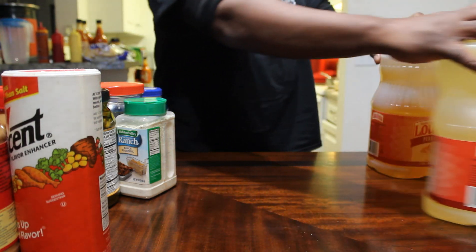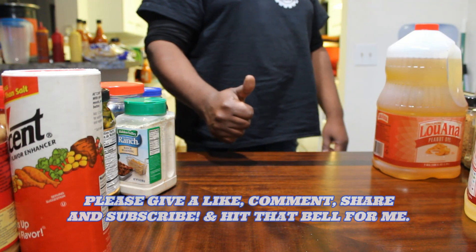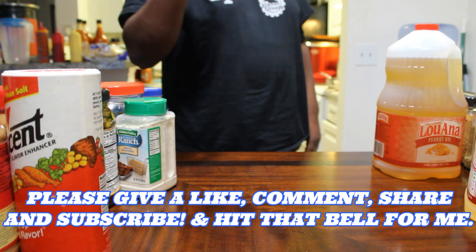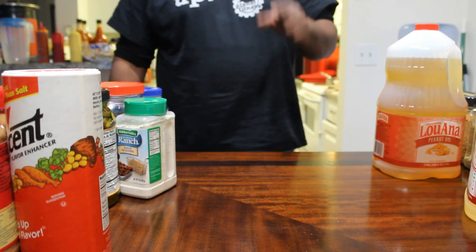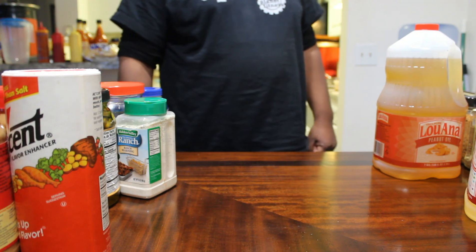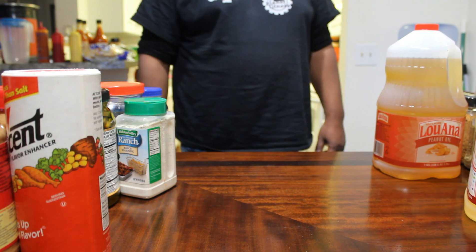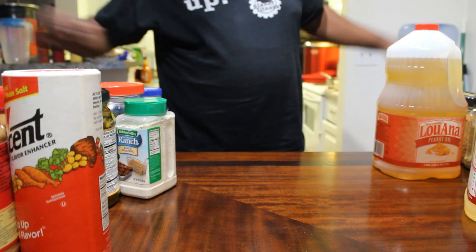If you liked this video, give me a thumbs up. Don't forget to like and subscribe, and tell all your friends and family to tune in to Veldor's Kitchen, where I'll be showing you how to make affordable restaurant quality foods or better from my home to yours. See you next time — Veldor's Kitchen, let's get cooking.